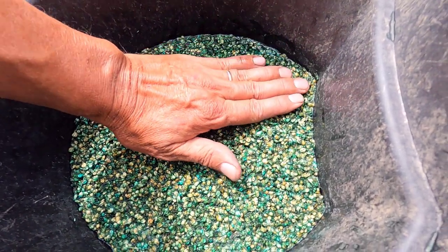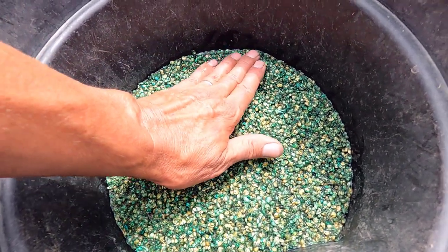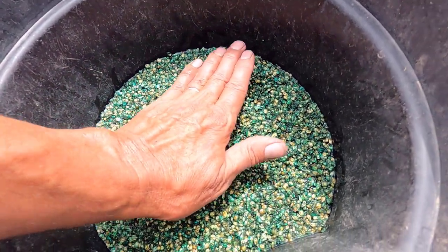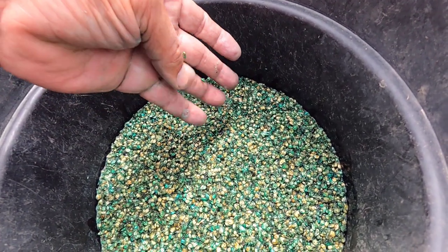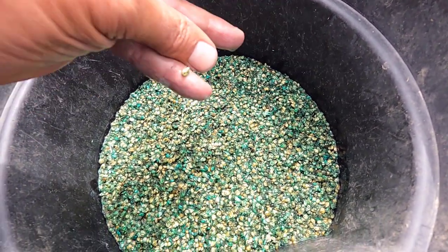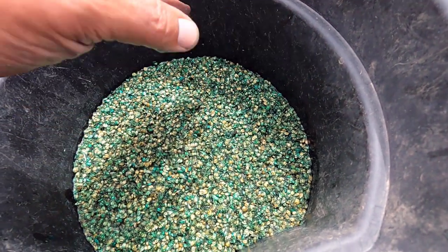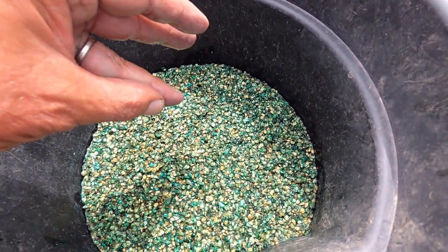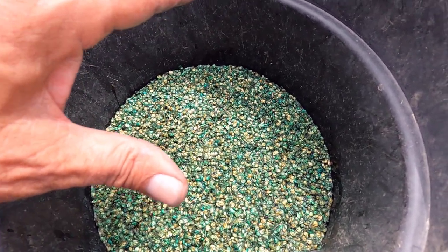As you can see, this is soaking in water. I started soaking this yesterday — it's probably been 18 hours or so. One of the places that I've bought buffalo grass from in the past recommended that you soak the seed for 24 hours. I don't have 24 hours to soak it, so whatever it's soaked so far is going to have to do.